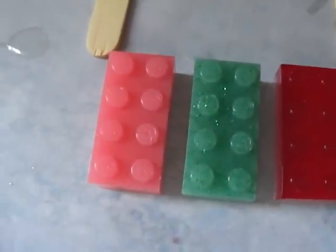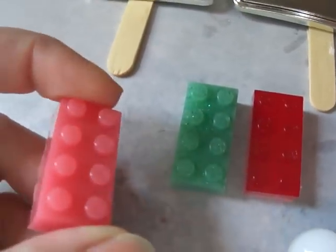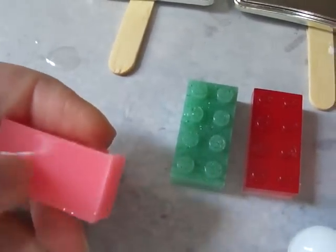For the resin update, I made some more Lego pieces. They are really exactly like Lego pieces, except they don't have the holes on the back.